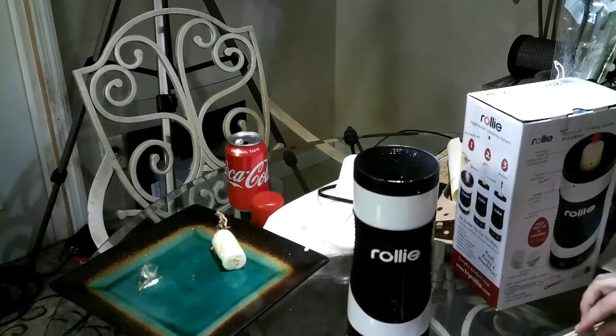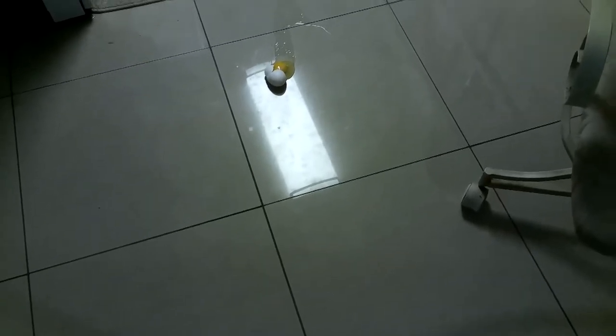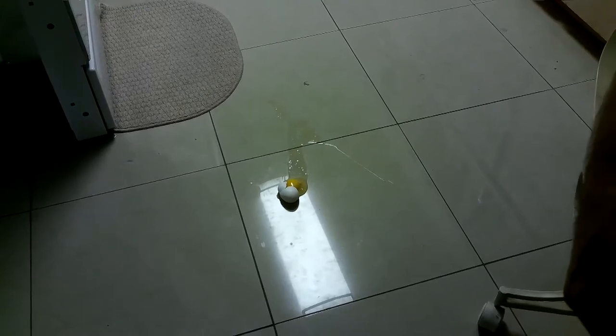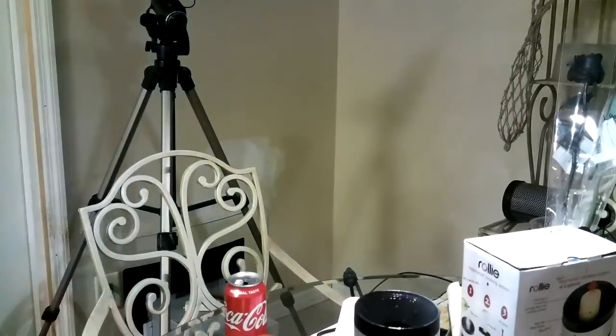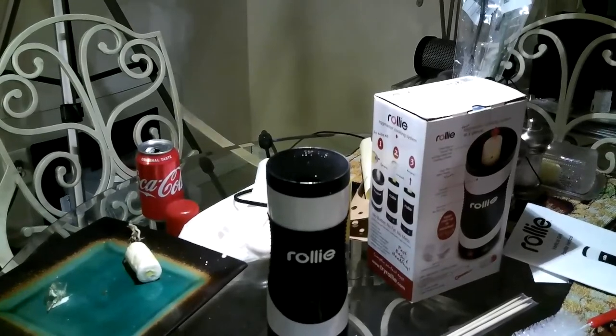I don't know what the hell is so funny. I'm waiting for you to drop an egg. You don't even know what you're looking at or where it is. There's the egg. Alright, let's get back to the Rollie. She's laughing so hard she's crying. We're going to put two eggs in here. I've got an egg to clean up off the floor. Wait, where's Bruno? I'm glad I didn't wash it yet.